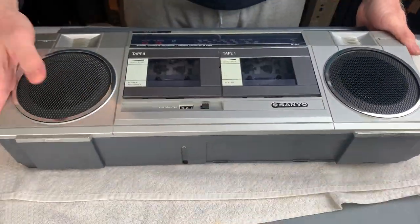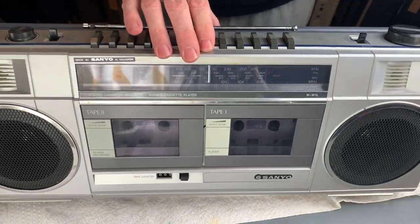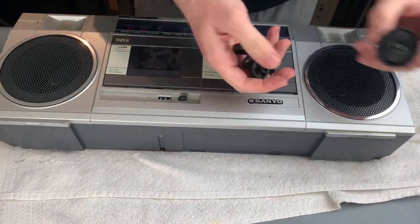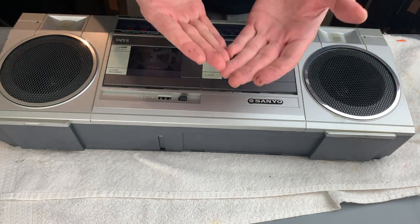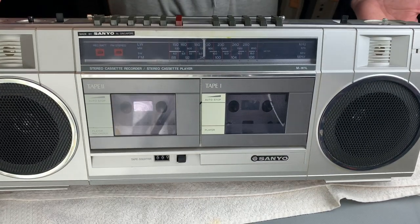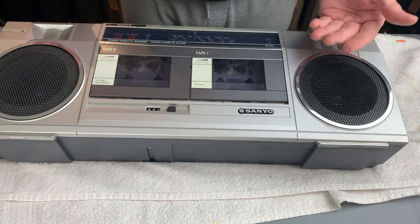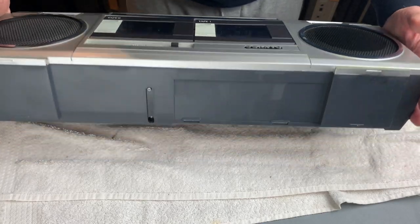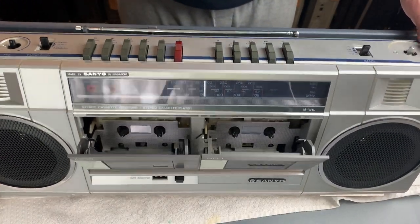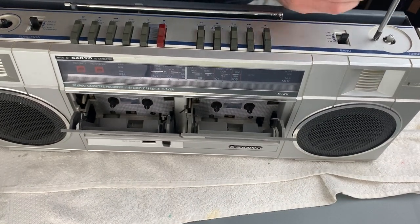There should be one, two, three, four, five screws, most of which don't want to come out. Well, one of them's out anyway - the rest will fall out during the proceedings no doubt. I don't know what needs to come out here, so I'm going to take the volume, tone, and tuning knobs off. I'm getting covered in black goo already. And also there's a screw I've just noticed on the top underneath the tuning dial, and another one on the tone as well.